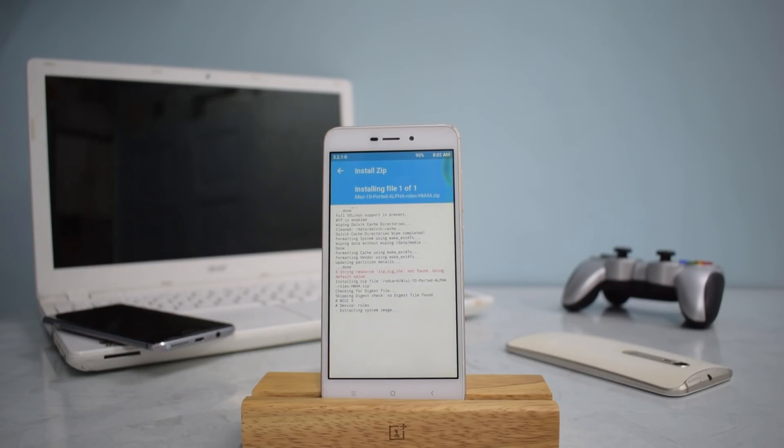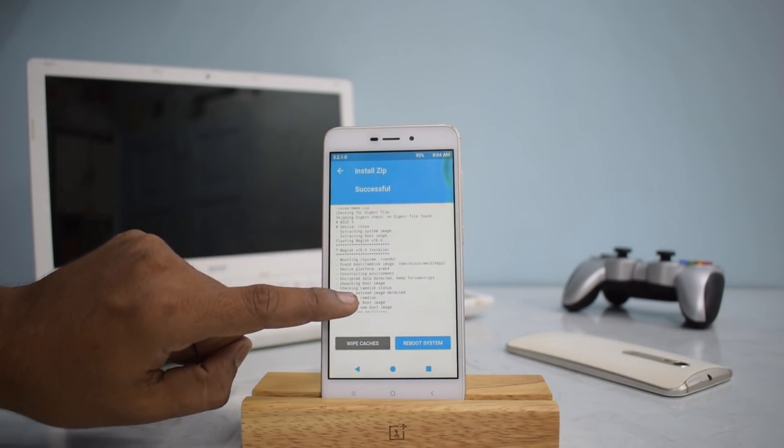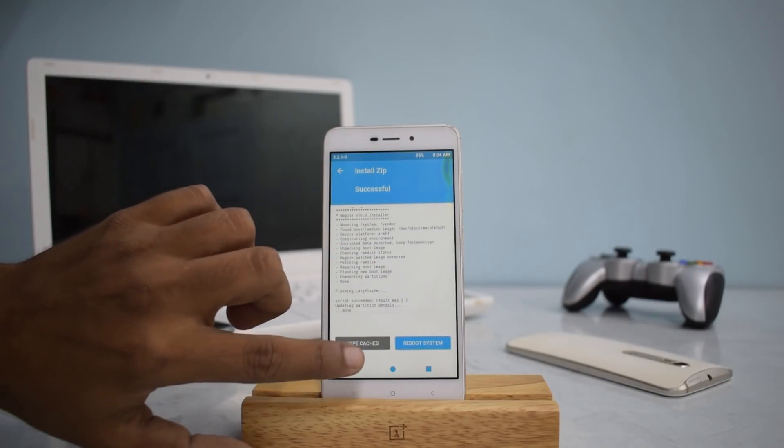The ROM has been flashed. Something interesting I noticed is that the developer has already included Magisk, so towards the end of the flash, Magisk automatically installed — which is a good thing. We'll go ahead and wipe cache.